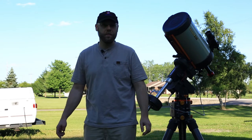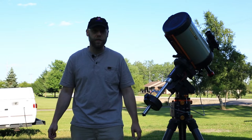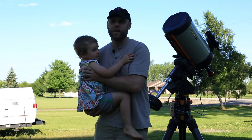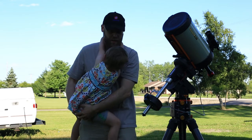Open up your Stellarium app, or Sky Safari, or whatever you happen to use, and see where your target is going to be popping up. Make sure you're not going to be behind any trees when it comes out.